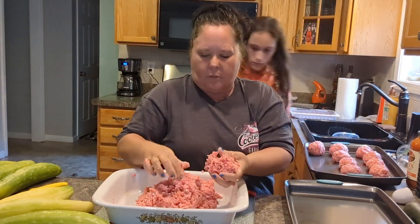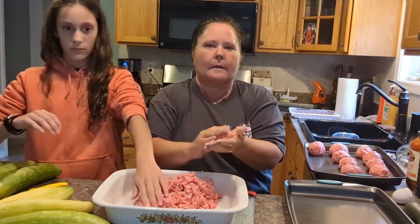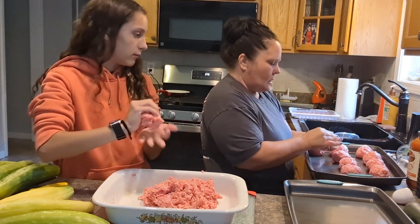What would you guys have for dinner tonight on a rainy, cold day? At home, there would probably be meat.